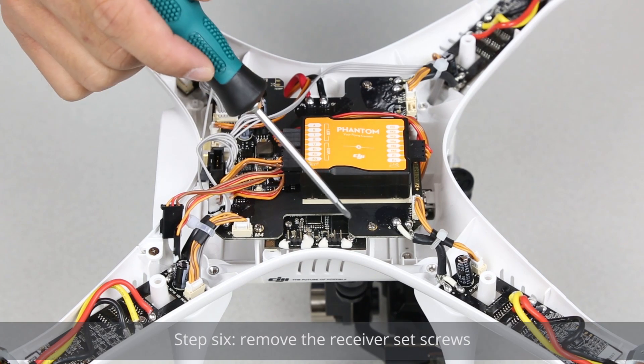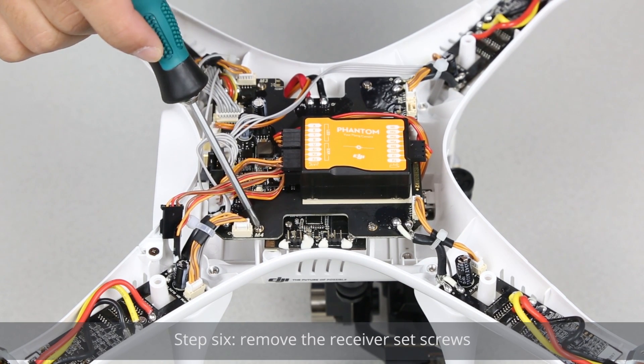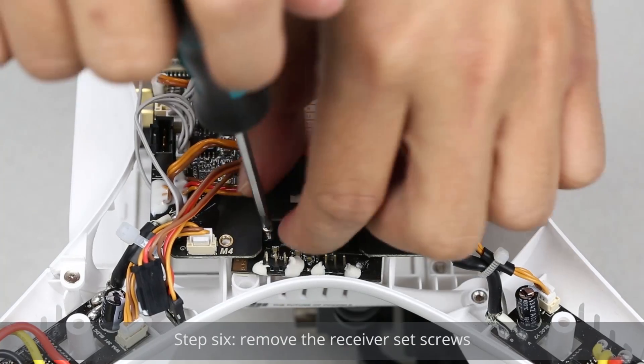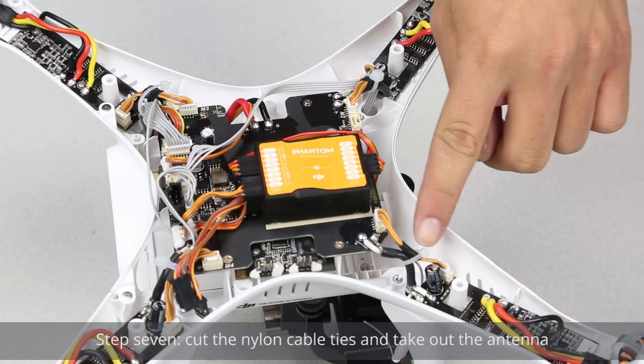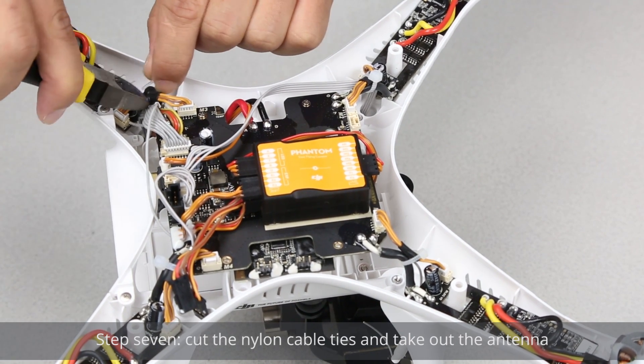Step 6: Remove the receiver set screws. Step 7: Cut the nylon cable ties and take out the antenna.